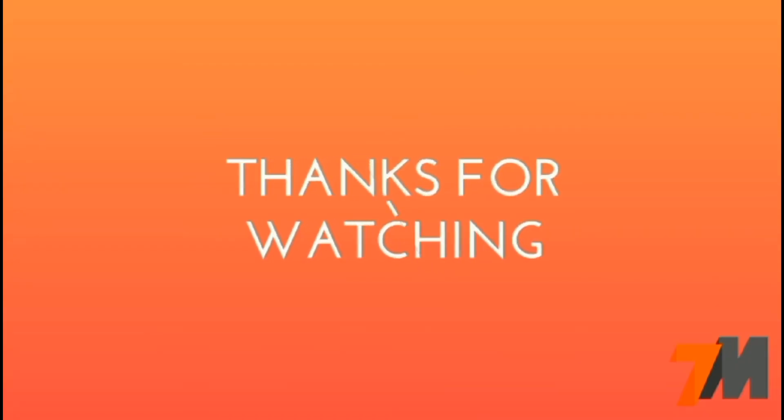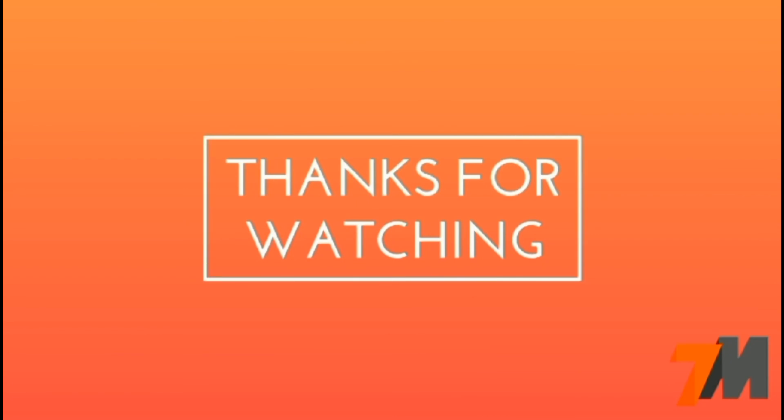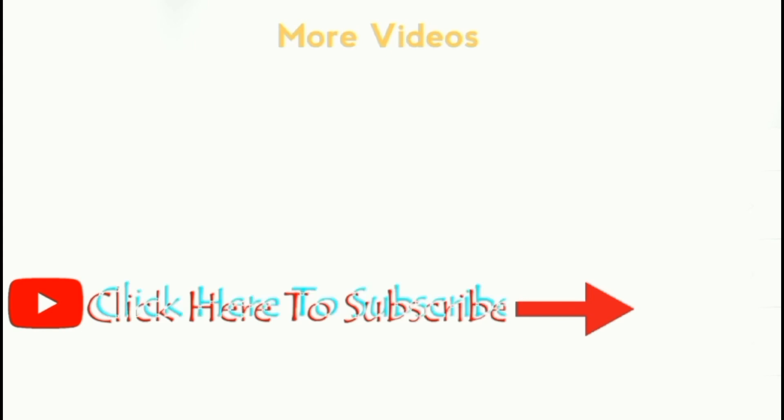Thank you guys for watching. If you have any questions, just drop them in the comment section below. Make sure you like this video and subscribe to my YouTube channel to get more videos like this. Thank you.